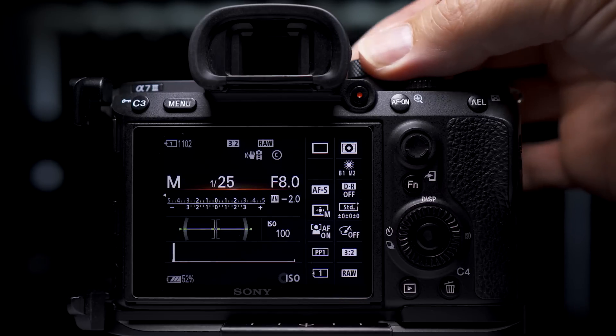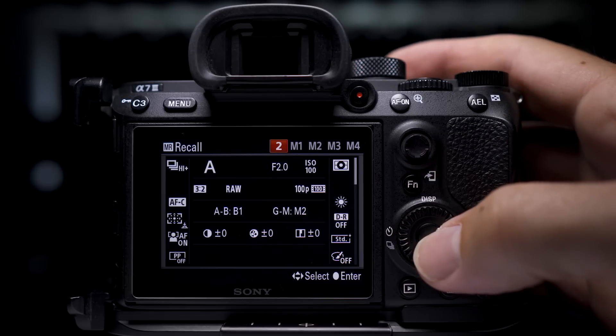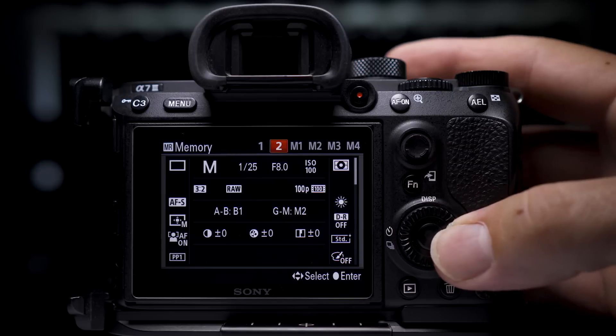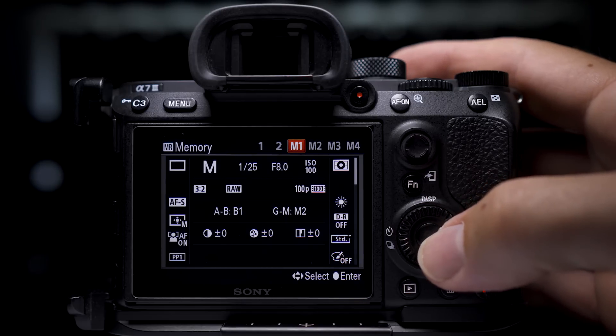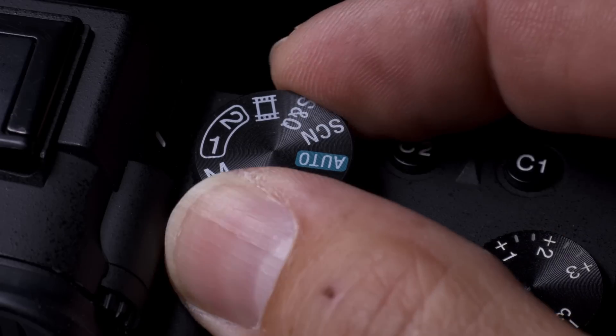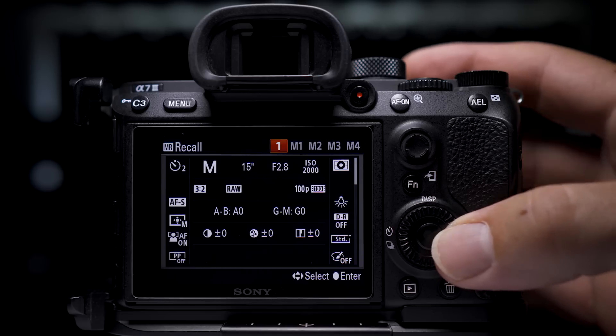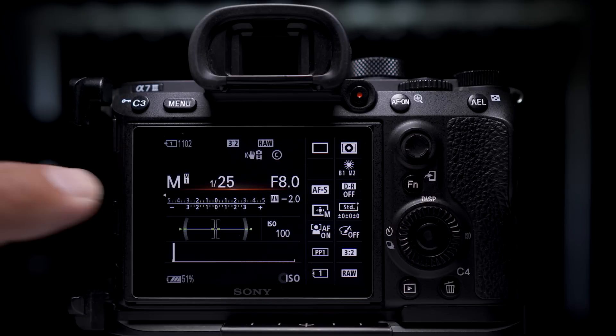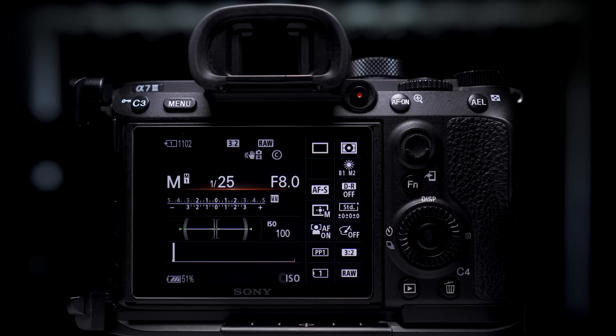I already have my camera set up in number 2 for sports, so when I'm at a sporting event all I do is switch it to number 2 and then dial in my principal settings. You can save pretty much any setting in the camera and it'll store them in one of these memory slots when you register it. To use M1 to M4, just select that slot when saving, and then when you switch to either 1 or 2 on the mode dial, press right on your d-pad and select the memory slot you saved your settings to. You'll see it marked on the display on the back of the camera when you're taking photographs.